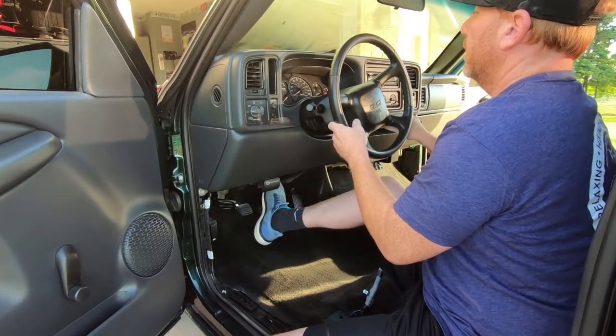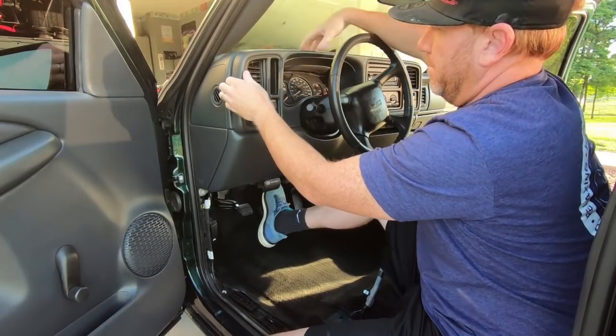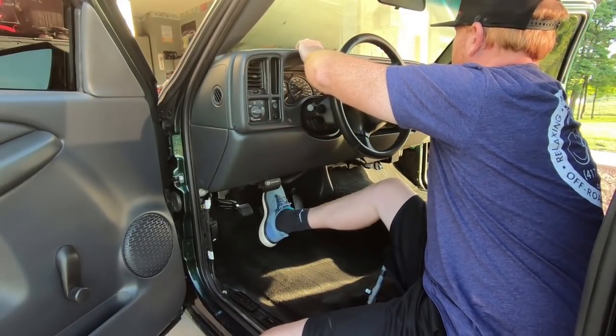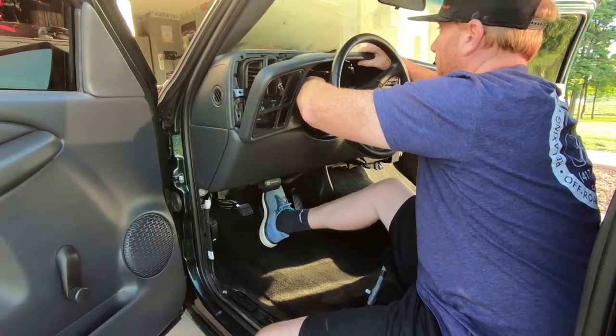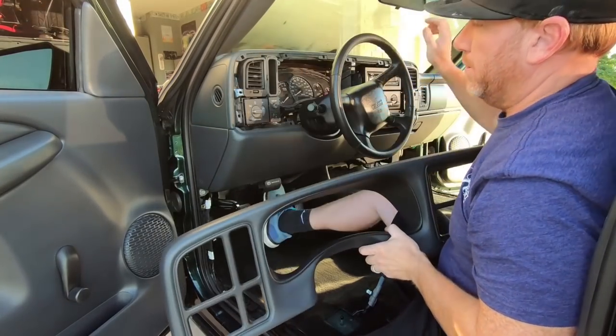The very first thing we need to do is drop the steering wheel down, put the truck in first gear, and take this outer radio bezel off. To do that, put the key in, put your foot on the brake, pull it down into first gear, then go around with your fingers and pop the bezel out. Then you can go ahead and put it back into gear.